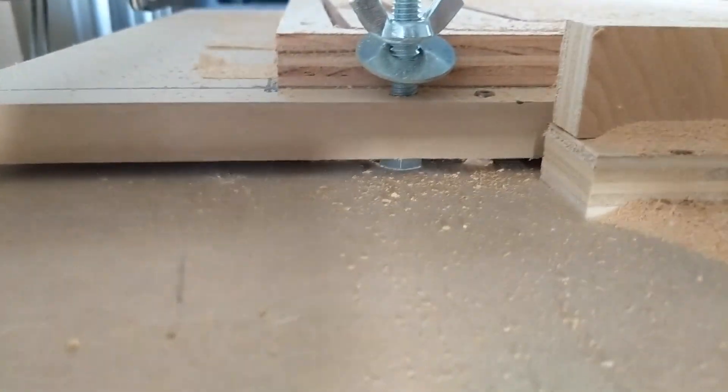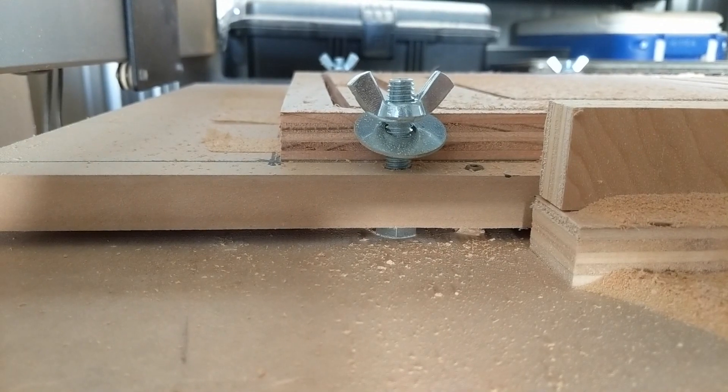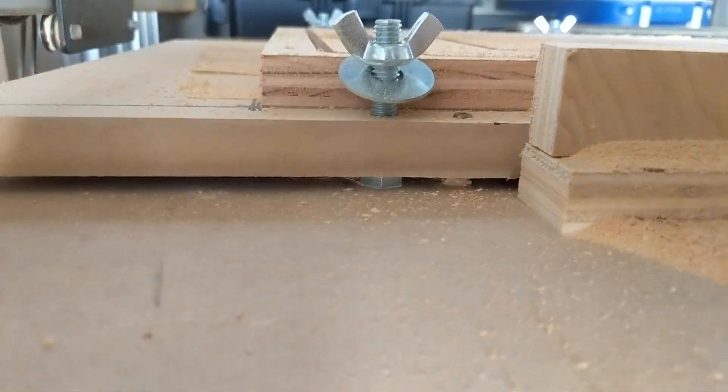I've also changed the toolpath so it cuts out the top 80% of the depth of all the pieces before going back and cutting out the bottom 20%.